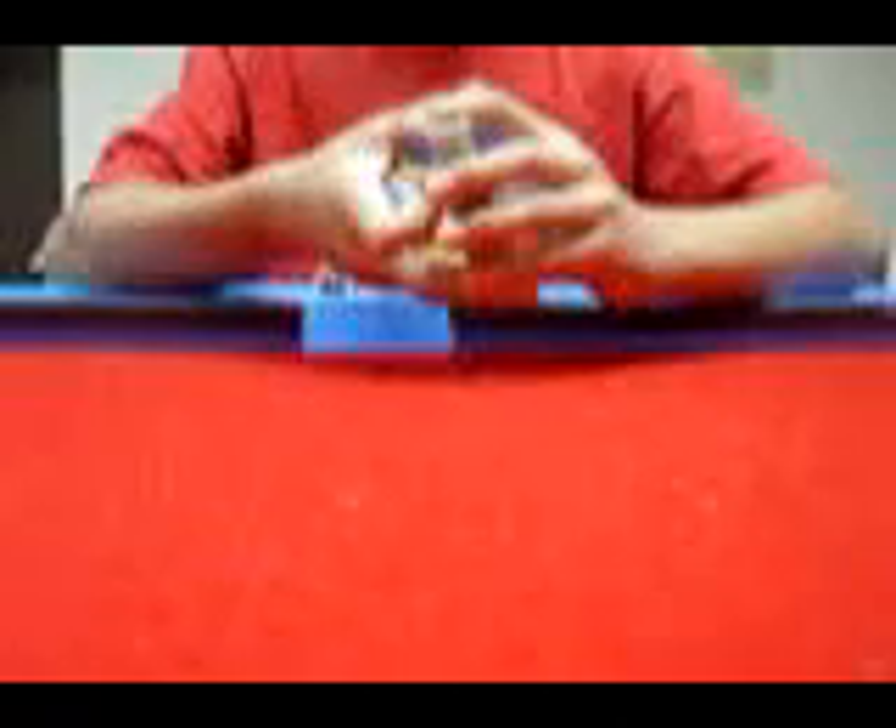Hello. This is going to be the tutorial for the Ambitious Card Trick. It's not that hard — it's basically pretty easy. I'm going to be showing you.